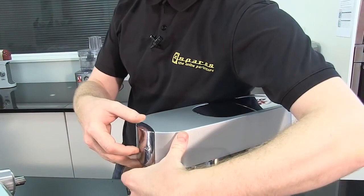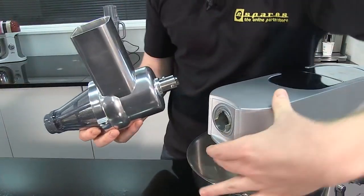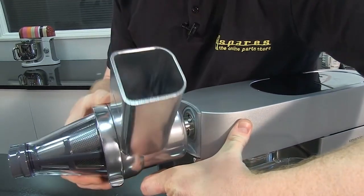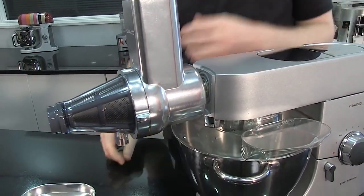Next, remove your slow speed outlet cover, and using the catch, locate the attachment in, making sure it's nice and safe.